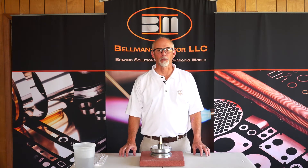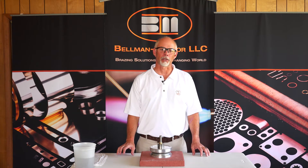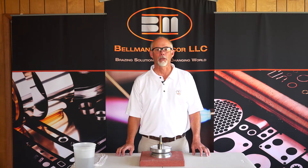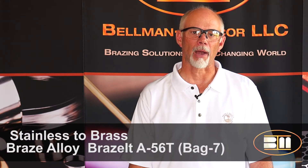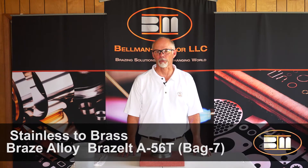Today we're going to be discussing the use of silver channel flux. Channel flux is a patented technology invented by Bellman Malcor that integrates both the alloy and the flux in a single solution, eliminating the necessity to add flux in a separate process. In this example we will be brazing stainless steel to brass using a Brazit A5060 channel flux ring.